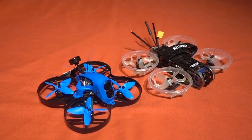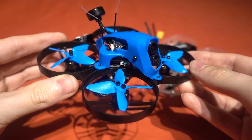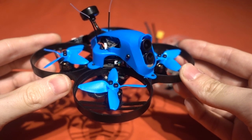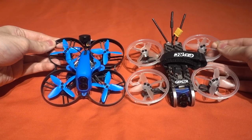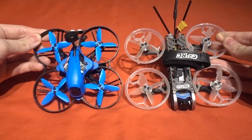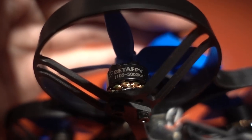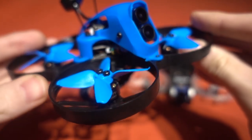However on paper the Beta85X 4K beats it on almost every spec. For example its dry weight is 90 grams against the CinePro's 132 grams with a smaller footprint. Yet it's still using the same spec 1105 5000kV motors, so it's a 4S model using the same 2-inch EMAX blades.